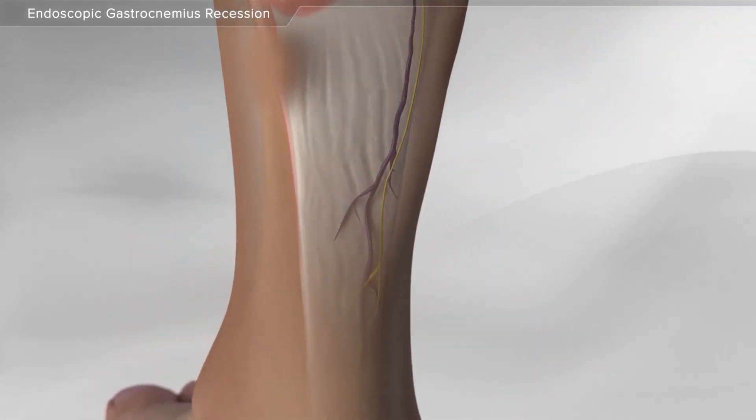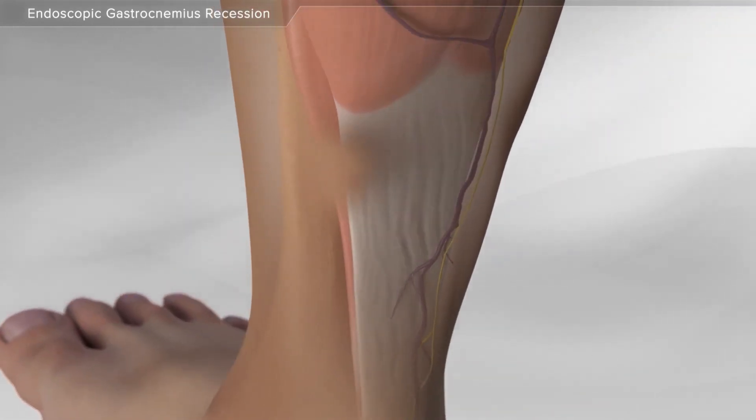The procedure is for a condition where the foot is not able to come to a neutral position, resulting in the patient looking like they are walking on their toes. The common cause is due to a tight calf muscle or gastrocnemius muscle.